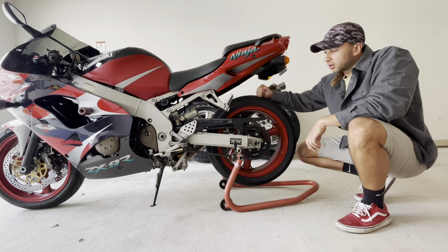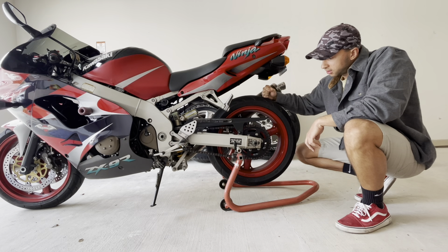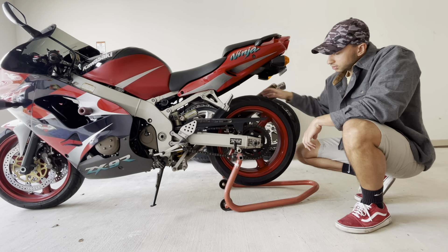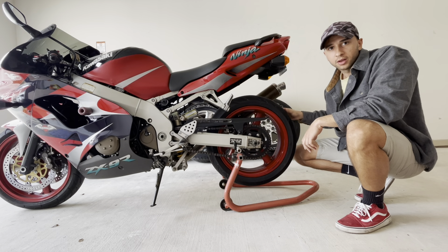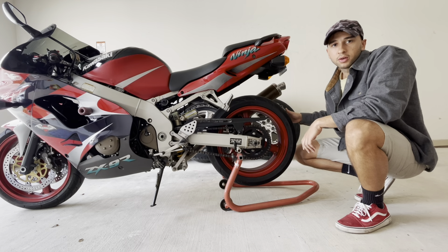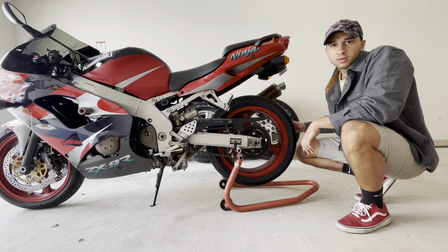Hey guys, how's it going? Today we're going to talk about these tires — these are Continental Conti Motion Sport tires. I just want to give you a little review so that if anyone's wondering if they're a good tire for a street bike or a motorcycle, you'll know how they are.